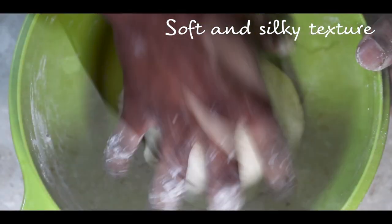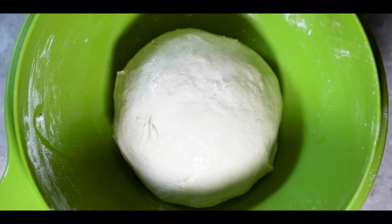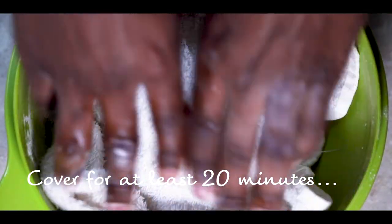Make it into a ball shape like this and add oil on the surface so it doesn't lose moisture and dry up. Cover for at least 20 minutes.